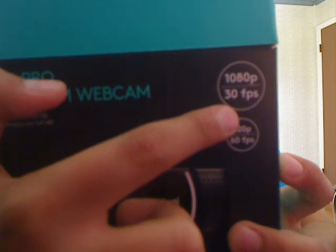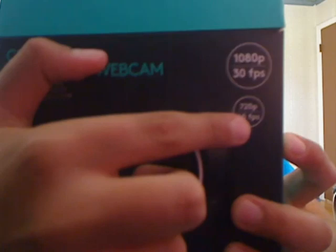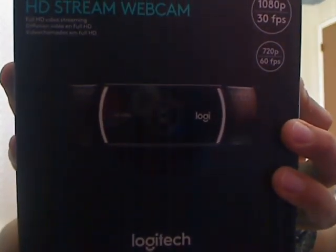This is 1080p at 30fps which is pretty good, and then down here is 720p at 60fps. It would actually be better if it was 1080p at 60fps and 720p at 30fps, but it's all good. This is the camera from Logitech and now we will show the back.